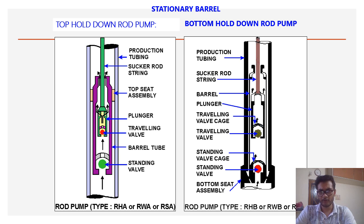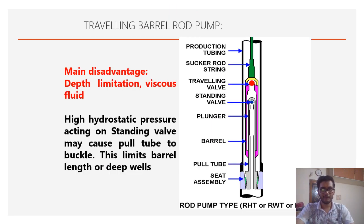In the bottom hold down type, the same pressure acts on the outside and inside of the barrel, so depth constraint is not an issue — it can go to deeper depths compared to top hold down. Also, there is no foam creation issue, because gas bubbles trapped in the area can be easily produced through the bottom hold down type.